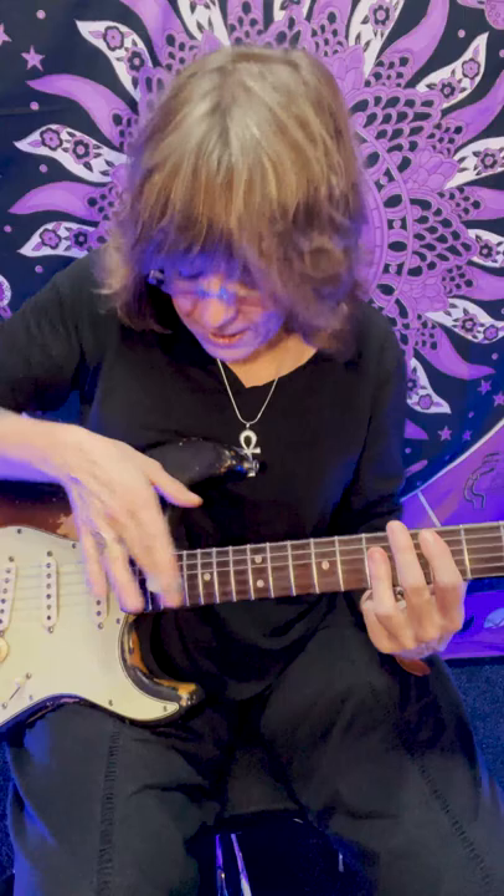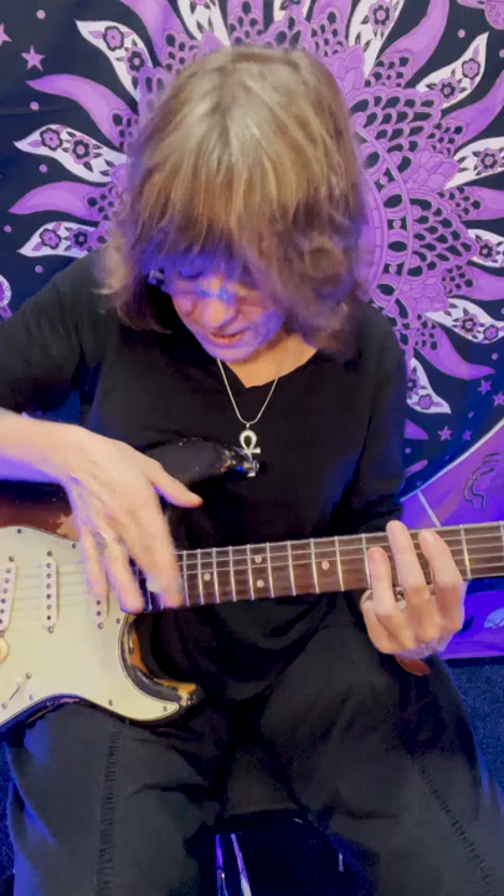All right. And then for my D, I just slide up two frets. Got to get a feel for it — you can do it.